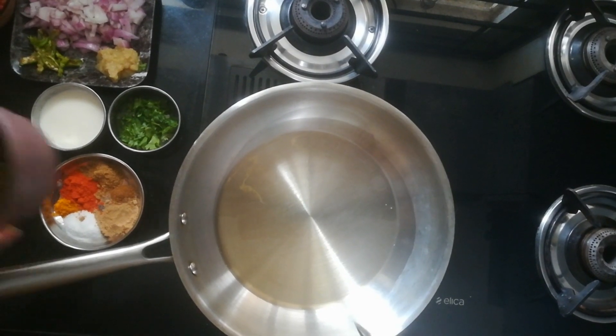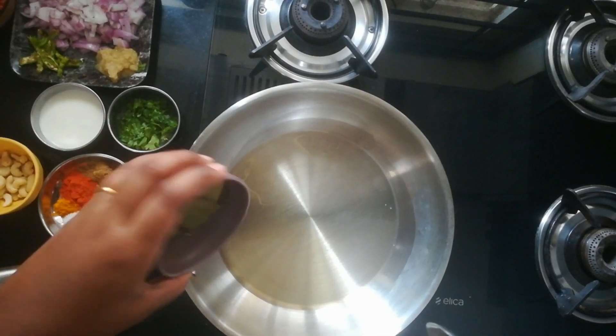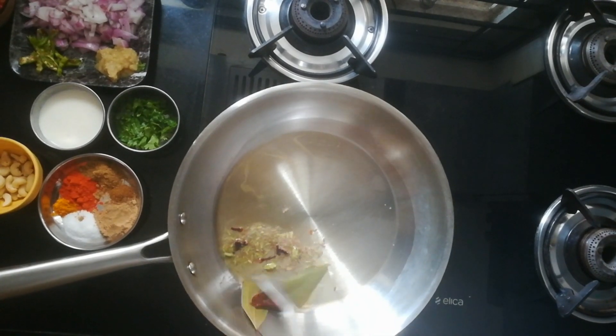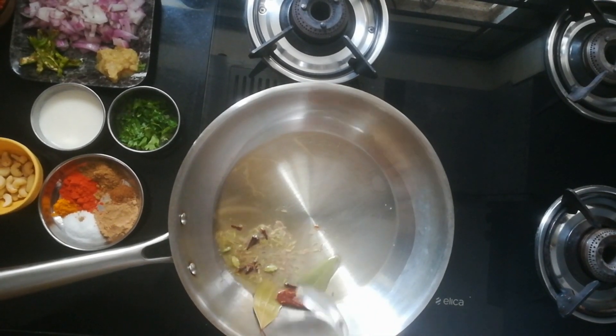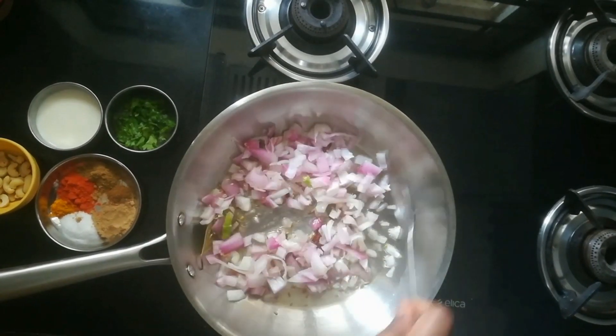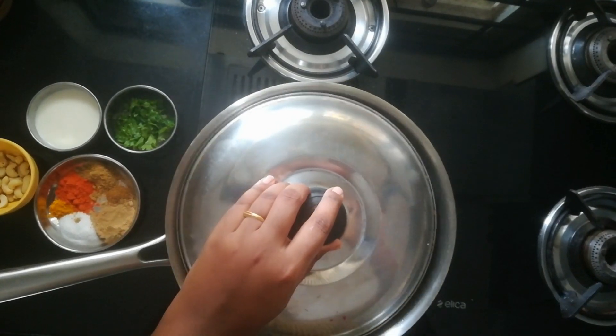Now, in a pan, I have added 2 spoons of oil, adding all the whole garam spices. Once they start spluttering, we have to add onions. We have to sauté this for 2-3 minutes until they change colour. You can close the lid.